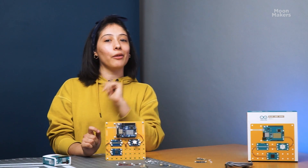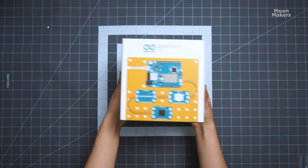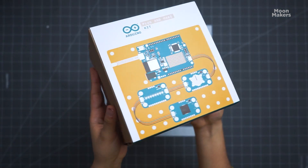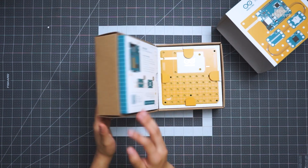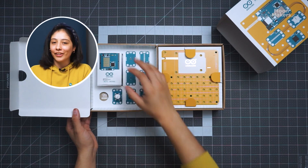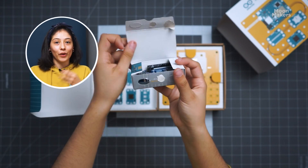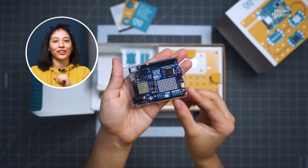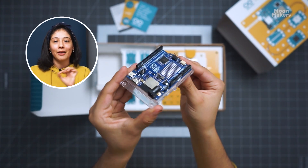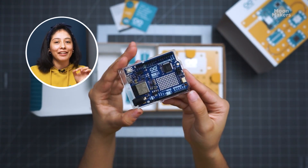Now let's take a look at what's inside the box! First we have the Uno R4 Wi-Fi board, which is the star of the kit. This board features Wi-Fi and Bluetooth communication, a switch connector, a DAC, and a large LED matrix, making it a powerful tool for any project.